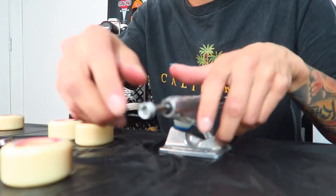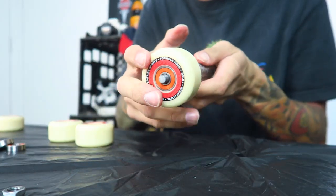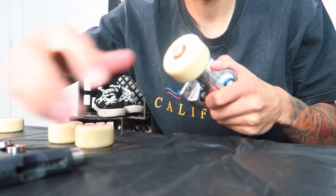Alright, enough babbling — let's get into this build. Usually what I like to do first is pop the bearings into the wheels, get that sorted, and chuck the wheels onto the trucks. I like to leave a decent amount of space — I don't tighten the bolt down all the way, obviously, because your wheel wouldn't spin. But you don't want too loose either, because the wheel can slide back and forth, land on an angle, and pop your bearings.